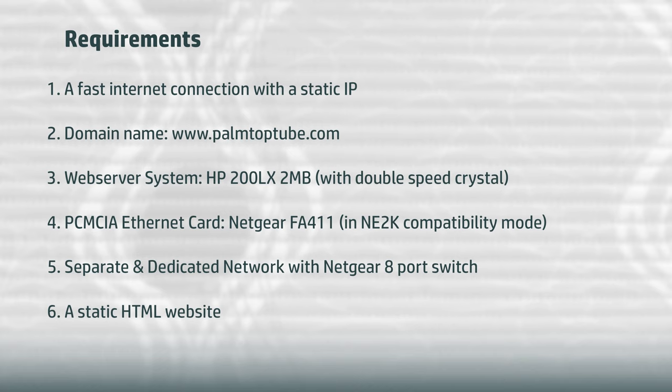Having two palmtops — one serving the website and one serving large files in the download area using FTP — will keep the website responsive when multiple large downloads are being served simultaneously. I will be releasing a second video in a few weeks demonstrating the FTP server configuration. Once it's online, I will start building, over the next few months, a comprehensive archive of software, tools, drivers, games, and more for HP DOS and Psion palmtops on the downloads page of the site.